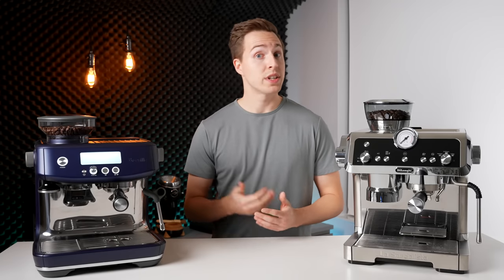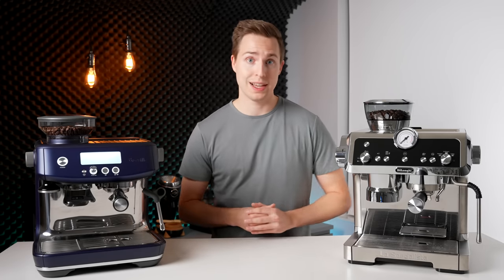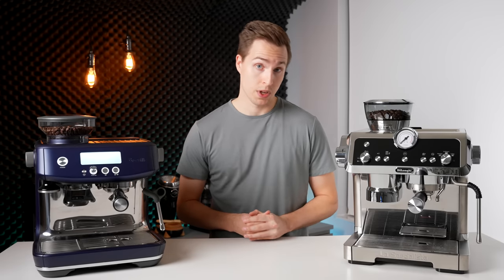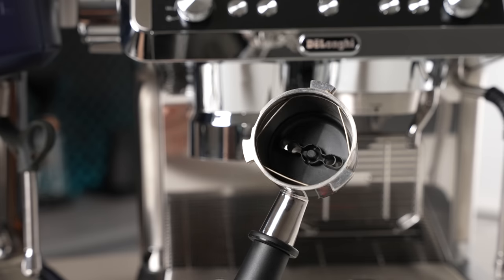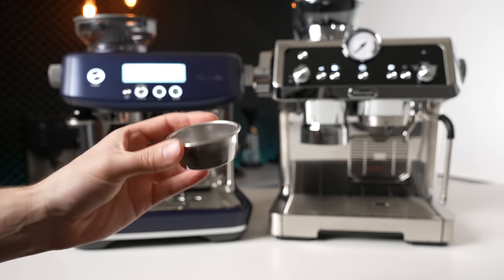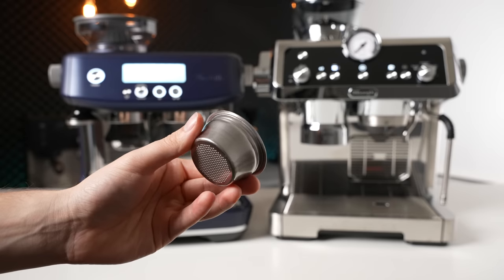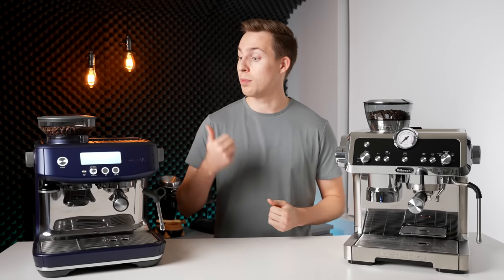Moving on to the actual build quality, there are once again some similarities but also some differences. Both machines have primarily metal bodies, while the knobs, switches, and adjustments are mostly made of plastic. However, I'm going to give the edge to the Breville in this department. Things like adjusting the grind setting, starting the grinding, and locking in the portafilter just felt a bit sturdier and more refined on the Breville. The DeLonghi's portafilter feels quite hollow, has a fake chrome end cap, and still does some odd manipulation of how the flow exits through these stubby spouts. Whereas the Breville's feels more substantial in the hand, has typical real portafilter spouts, and has a stainless steel end cap. The same can be seen in the filter baskets — the Breville's feels like a standard filter basket, whereas the DeLonghi's has a very thin, unusual looking top rim. One thing in the DeLonghi's favor is that they're currently offering a 3-year warranty, where Breville is only offering 2.